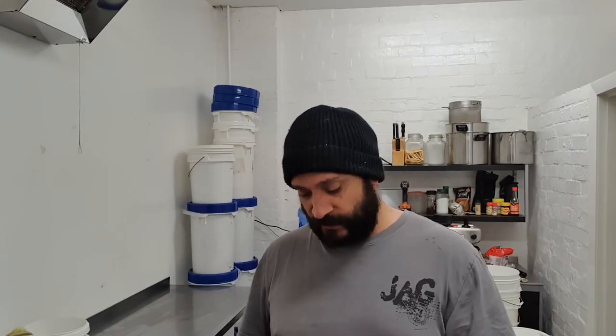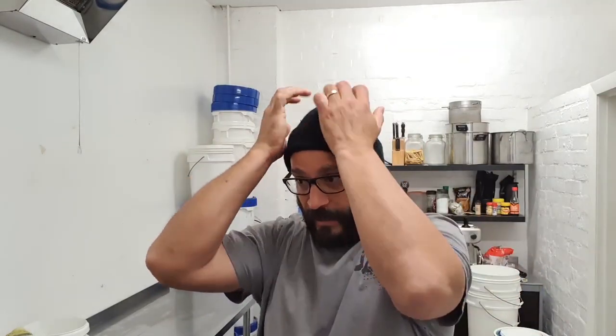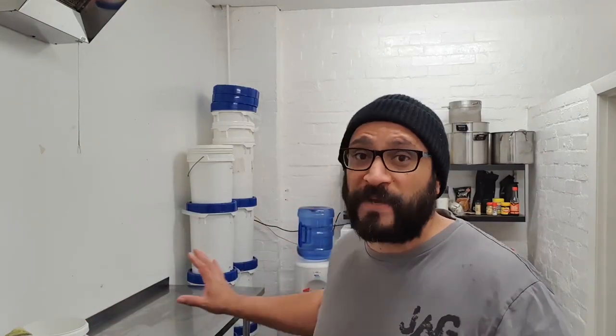Several months ago I decided that my brewery was taking up too much space at home, and I don't use it enough, so I'd rather have more of that space at home for my miniature wargaming hobby. So I'll bring my brewery up here to the studio. I'm down here in the kitchen at the back and I'm going to set my brewery up in here.